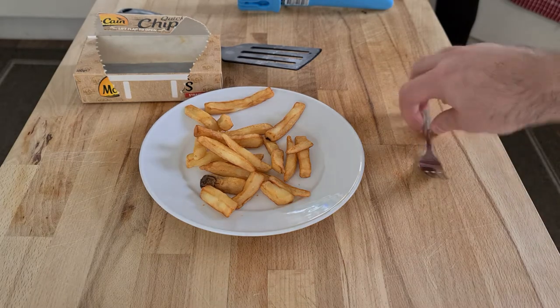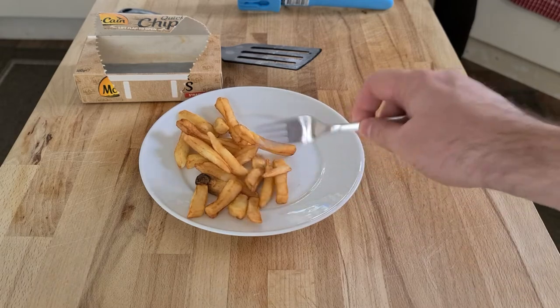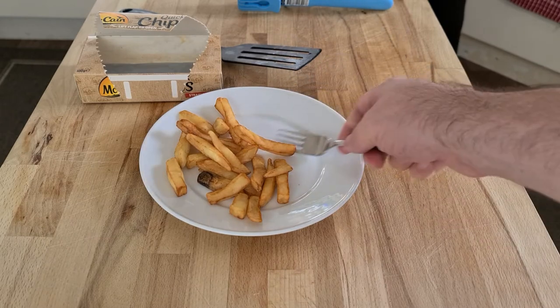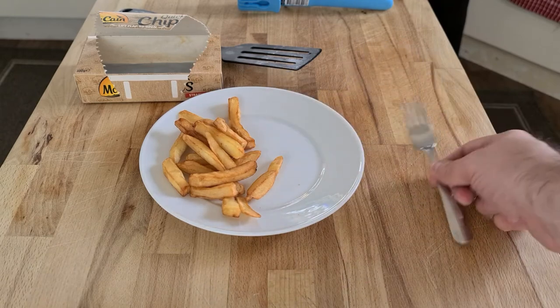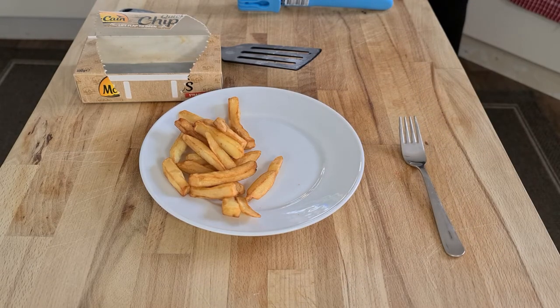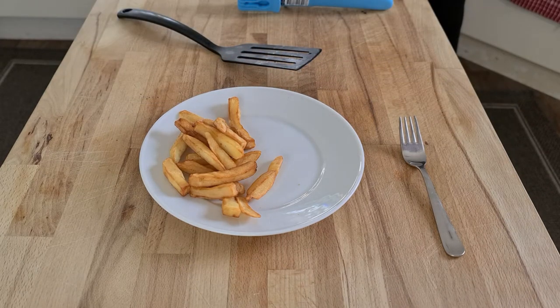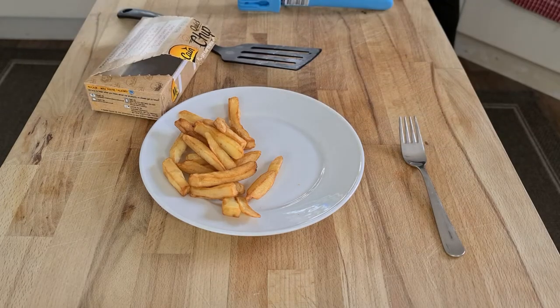That is nowhere near a portion of chips. This is a sandwich plate — about six inches in diameter. That's a child's portion, like what you'd get with two fish fingers for about three pounds in a cafe. Very small. I'd say a solid 200 grams would be a proper portion, or at least 175. This is nowhere close.